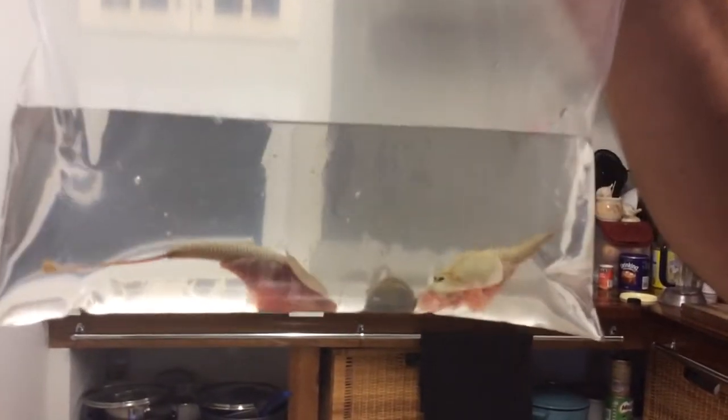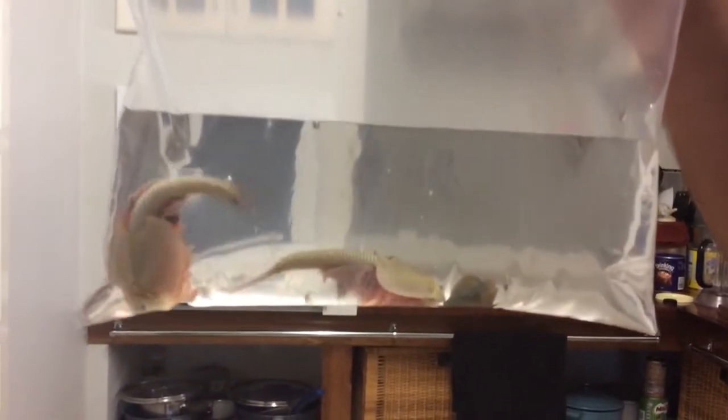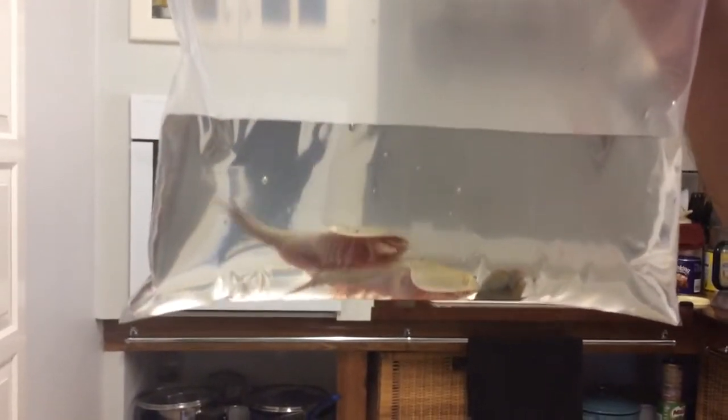I found them yesterday. We've had a lot of flooding, a lot of torrential rain out here. And as I've said, not many people get to see them, so you get to see the Australian outback shrimp.